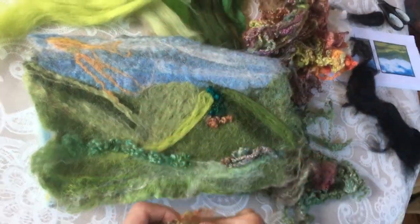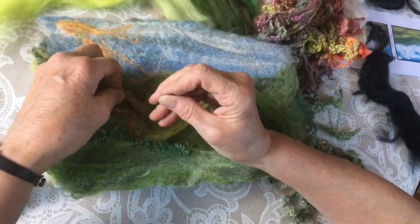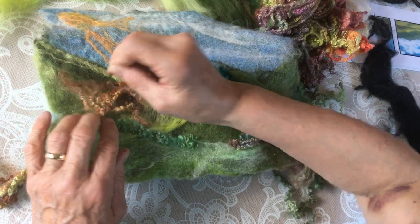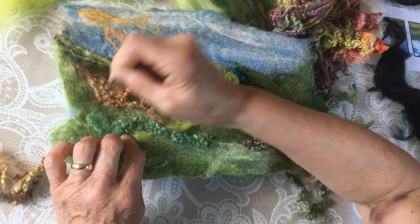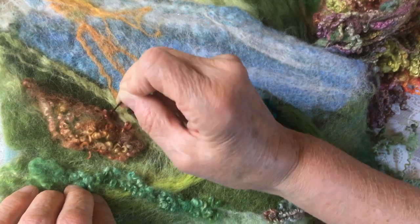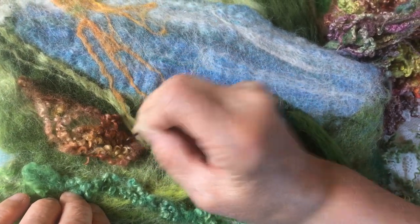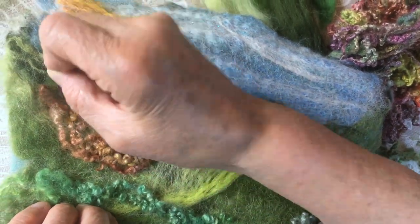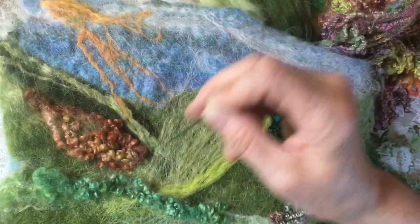Now on the hillside over there you've probably got a bit of heather or bracken going on, so let's put a bit of this over here on this edge. Texture is the thing - this is the bracken up on the hill. Now, depending on how much you work on this depends on how flat it will become, but obviously at this point I'm just showing you how to do it.